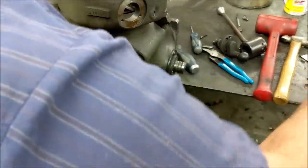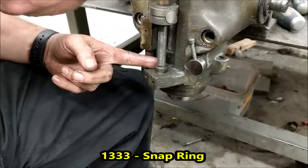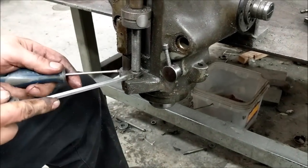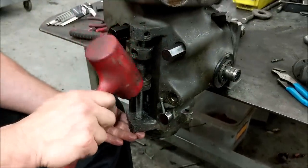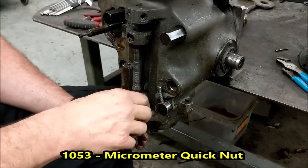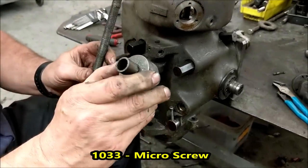Now we have a snap ring on the bottom and this one's broken, so we're just going to have to knock this pin off. Now that you're ready to slide this down, use a dead blow hammer — just going to tap that down through. This one has the quick nut on it already. If it doesn't, you'll have to unthread the locking nut and the upper nut. There's your micro screw. There's your quick nut.